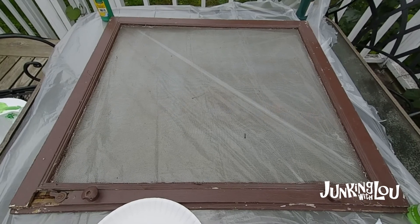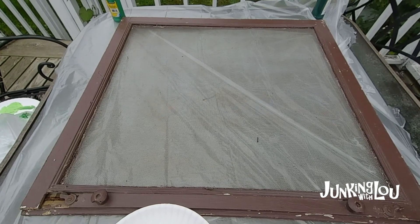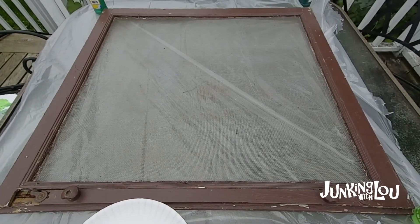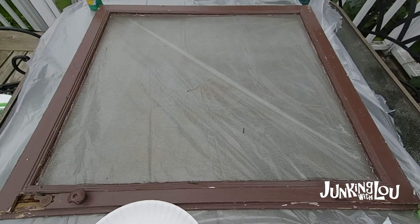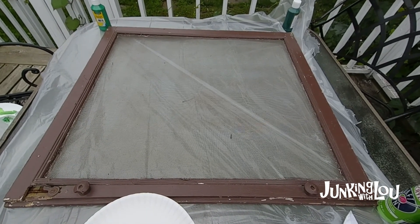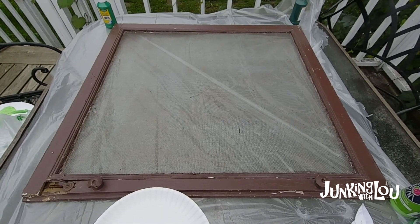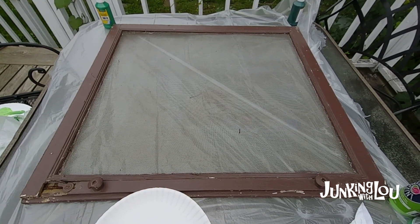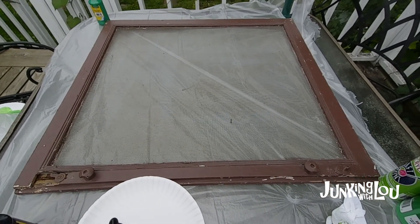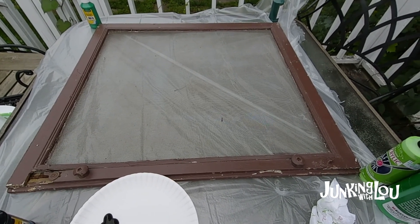Here's the screen I'm going to be using to paint my pumpkin on. Painting the screen depends on how big the mesh is inside - these happen to be a real wide mesh. They're real old, came from a barn sale, and the lady was so nice. She sold them all to me for a dollar each, and some of these actually came from the barn attic - she went up and pulled more down. Of course I bought all of them because I thought there's something I can do with these and make a little money.